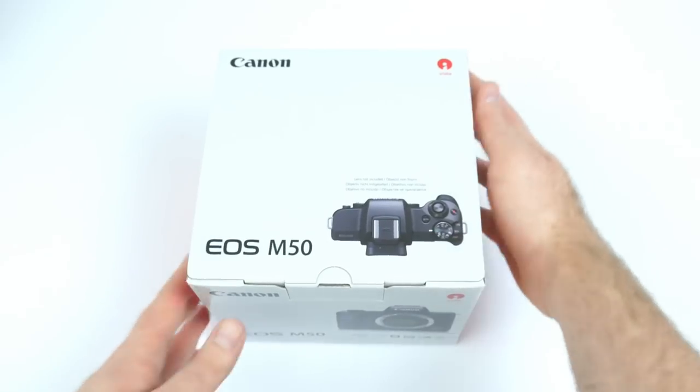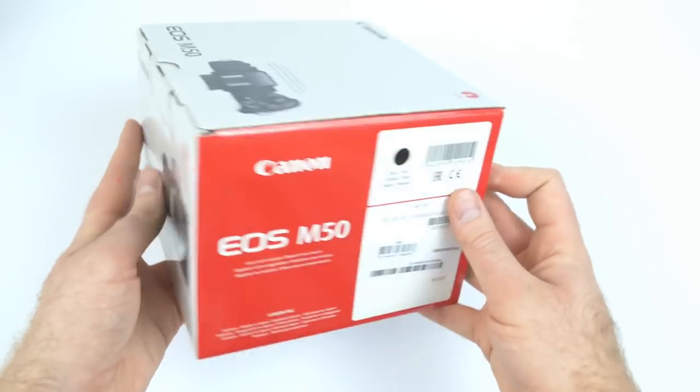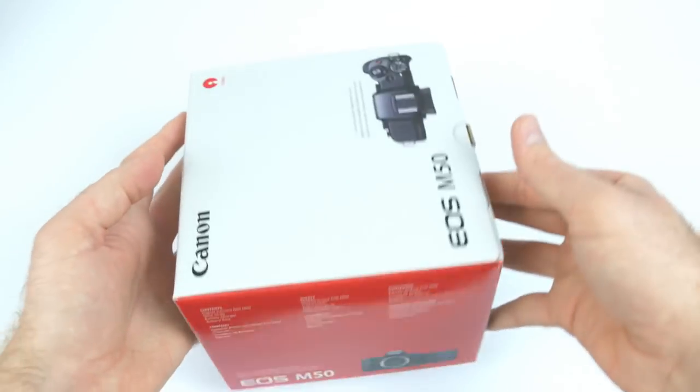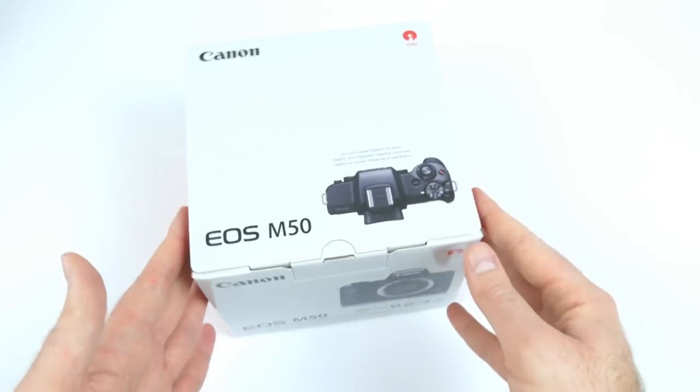It seems that 4K is no longer a dirty word for Canon, with this camera showing so much potential. But can it actually realise any of it? Or is it all just half-baked ideas?